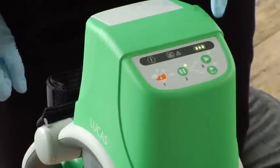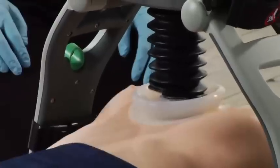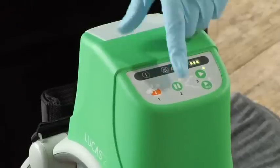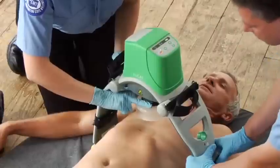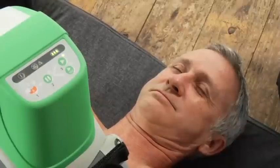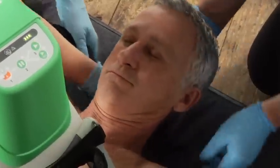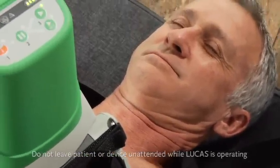Push the active button and compressions begin. If you need to reposition Lucas, make all the adjustments as quickly as you can: pause Lucas and go to adjust mode, adjust the position, reset the pressure pad, hold it while you press pause to set that position, then push the active button to resume compressions. Finally, attach the stabilization strap to help keep Lucas in the correct position on the patient's chest. Put the cushion under the neck up against the shoulders, connect the buckles and tighten the straps a little bit. Make sure the straps aren't twisted and don't tighten too much — you just want to stabilize it in position. If attaching the stabilization strap might delay or impair treatment, don't put it on or put it on later.